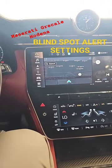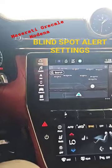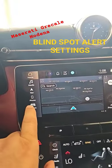How to set up the blind spot assist on the Maserati Grecale Modena. First of all, the vehicle has to be running.